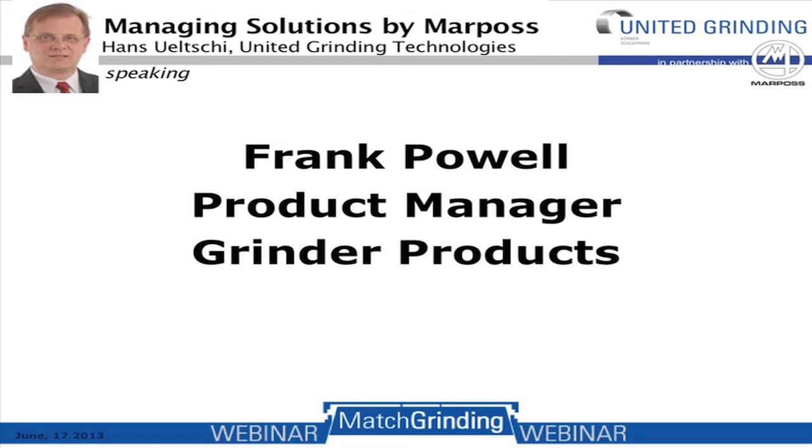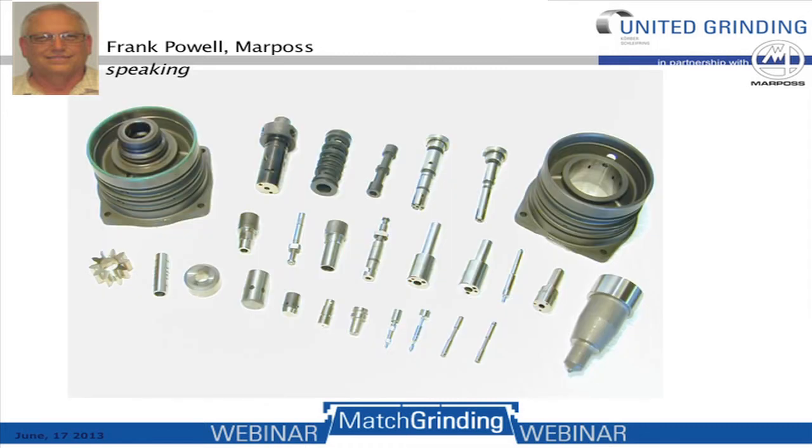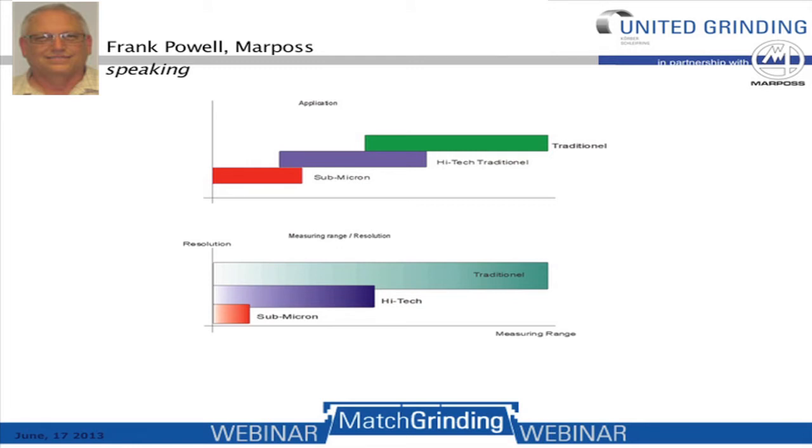I'd now like to give the word to Frank Powell, who has many examples of the gauging systems discussed and showing parts ground and measured at MarPos. Thank you, Hans. Good afternoon. I'm the product manager of grinder products for MarPos Corporation here in North America. I'd like to give an example of the approach we take when asked to provide systems for match grinding — a picture of typical parts used, including various types of sleeves and spools, injector bodies, hydraulic control components, and pump gear systems.